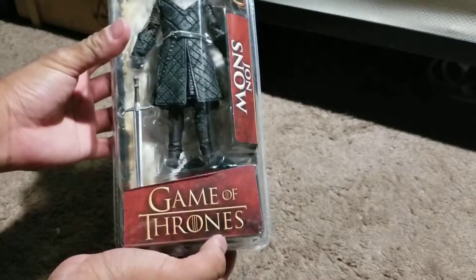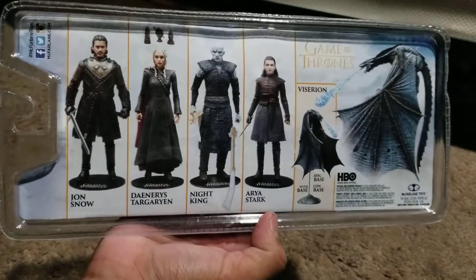The talk of the town these past few weeks has been a little show that's been going on for about a decade, and I got in on the hype train. As with anything I get into, I started buying merchandise for it. What better merchandise to celebrate my newfound fandom with than a toy? That's right, I'm talking about Game of Thrones.